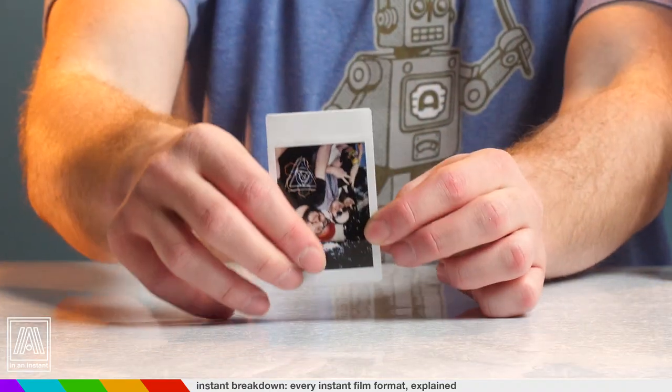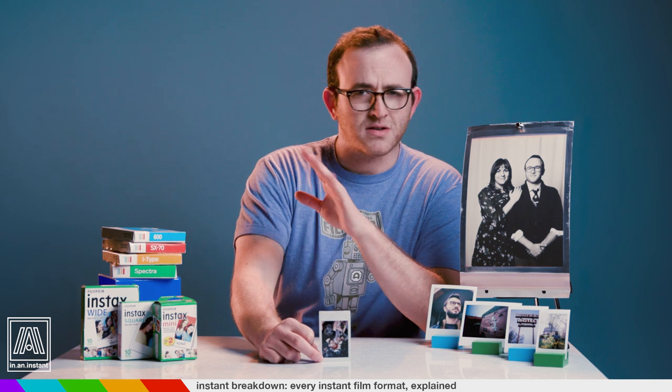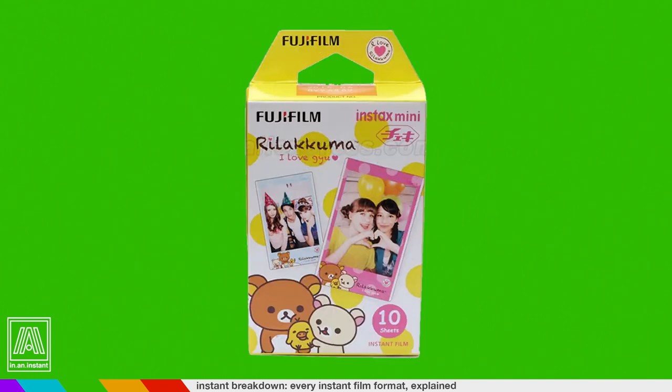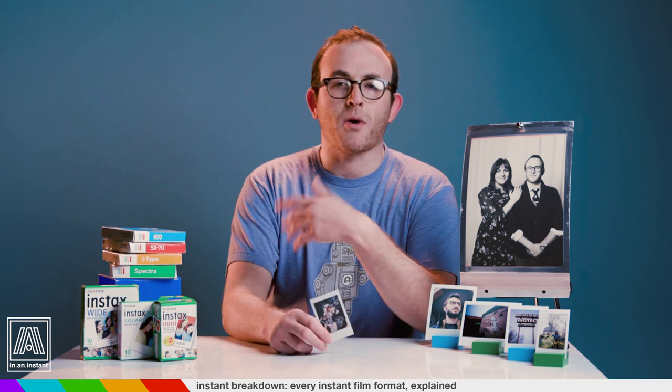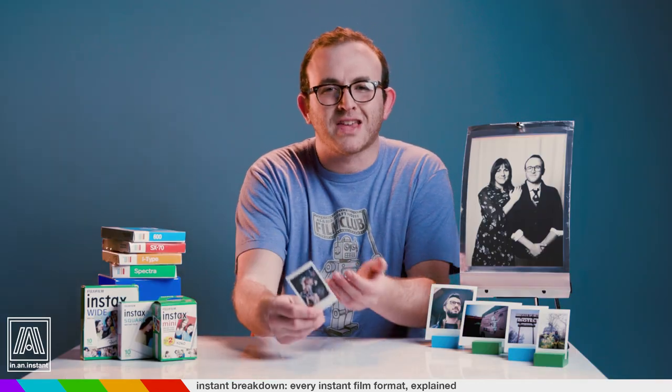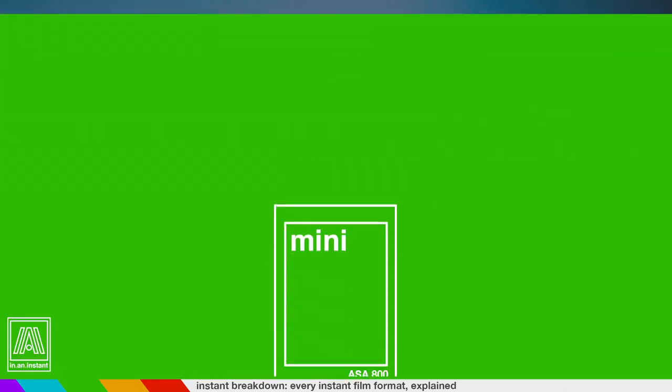Now let's flip the script. Polaroid is at the top of the price charts, but if you want to spend as little as possible and just mess around with instant film for fun, we have to talk about Fuji's Instax Mini. This microfilm is 2.5 inches tall by 1.8 inches wide — you could almost fit two of them into one Polaroid by pure surface area. Instax Minis have been a major factor in the instant film resurgence because they're easy to work with, inexpensive, have a robust array of camera options, have a lot of variations, and are really just fun little things. But they are little things — this amount of photograph is simply not for everyone. A single pack, which does include 10 shots, is $8. That's 80 cents a shot, and if you're actually going to use it a bunch, you can get a five-pack for $32 — that's more like 60 cents a shot.